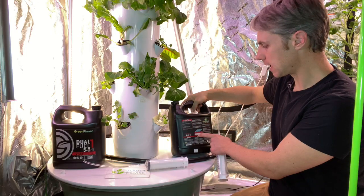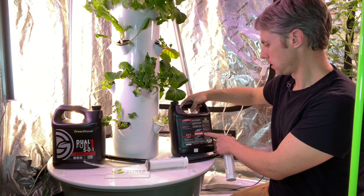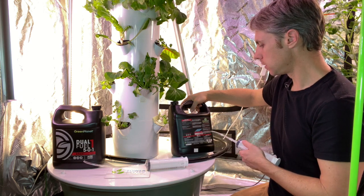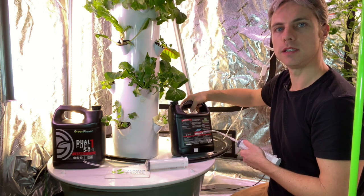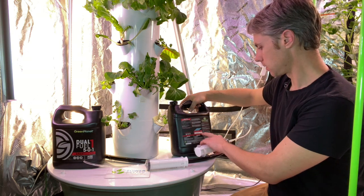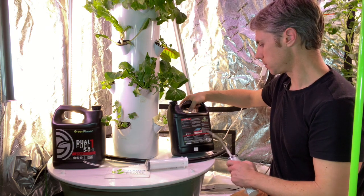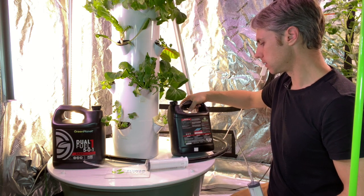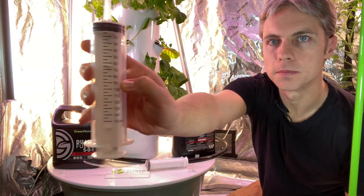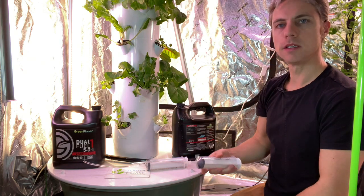It's telling me 250 milliliters per 100 liters. I've got 36 liters in here, so of the 250 I need about 90 milliliters. I put eight gallons in, so that's about 90 milliliters for the aggressive vegetative. Here's my 90 mark, so I'm just going to start with number one — I gave it a good shake.